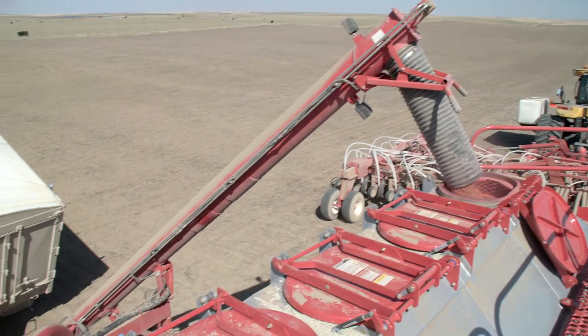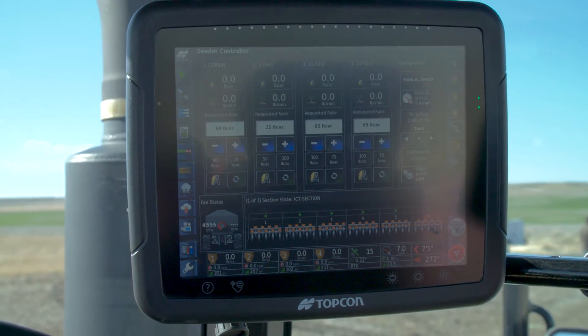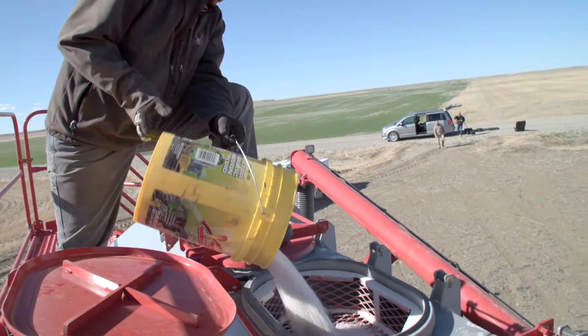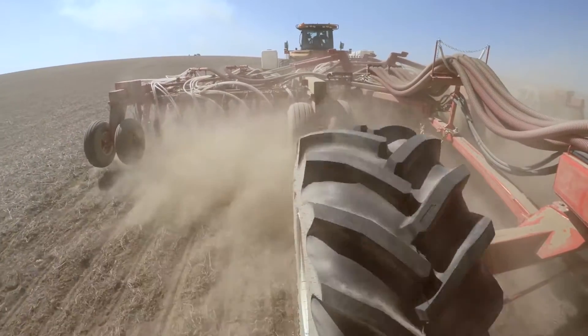We've got four dry bins and a liquid, so we can handle five different products and put out different rates in different areas with all those products. In the past we were limited to maybe doing a blend, but now we can really tailor each nutrient to each area of the field where we didn't have that capability before.